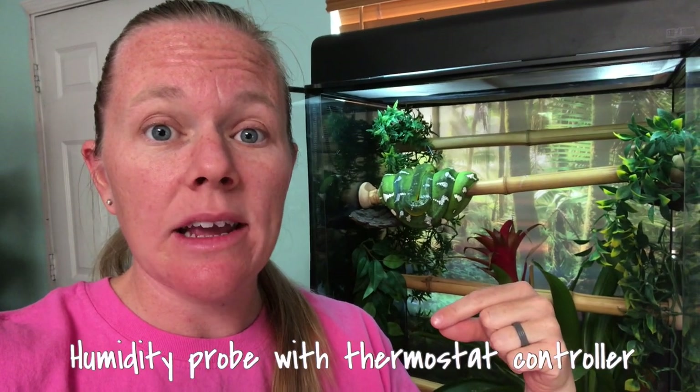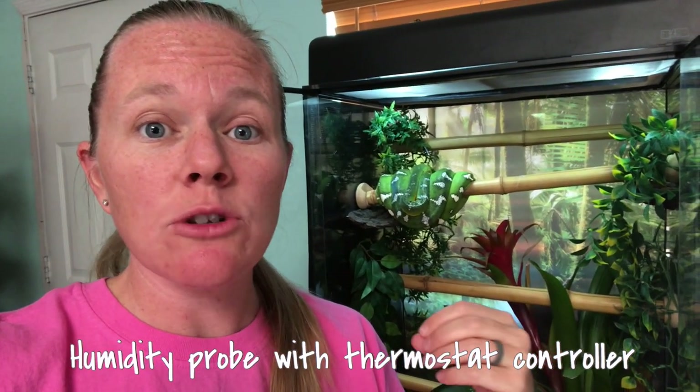For Miss Nebulous's cage I would definitely like to do a more bioactive setup. I'd like to add more natural, real live plants to her enclosure to keep that humidity and that natural realistic look. I also want to add one of those monsoon systems hooked to a humidity gauge so it'll turn on when the humidity gets too low — that way I don't have to spray it down every day.